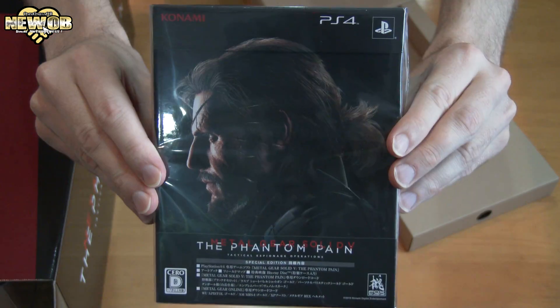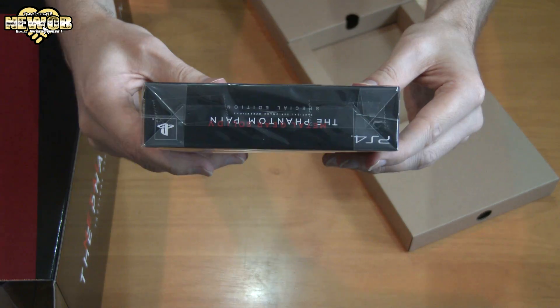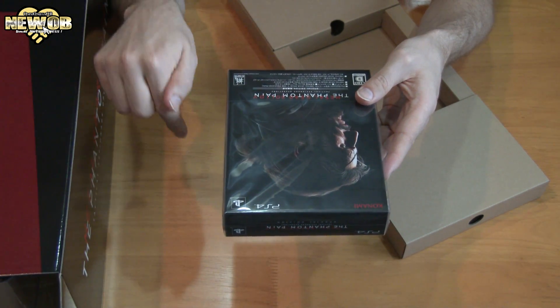Special edition — Metal Gear Solid: The Phantom Pain. The front, the top, the side, the bottom, the other side, and the back. I've already unboxed the special edition of this game in a previous video. If you want to check it out, there's a link in the description box below.